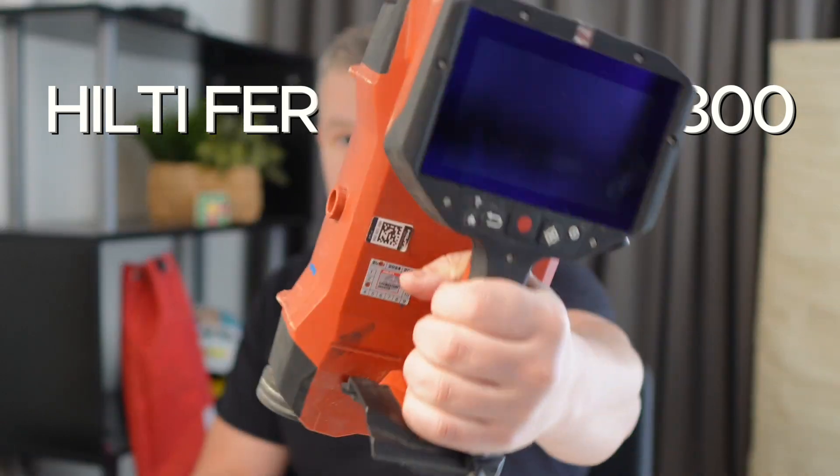Greg here, SightEng. Welcome — today is the next video about the Hilti Ferroscan PS300. That's the one you saw in the last video, but today is the time for action.